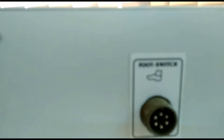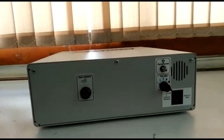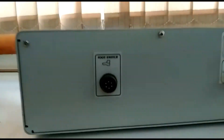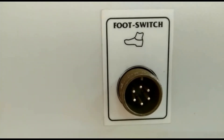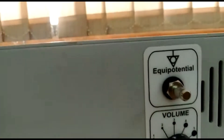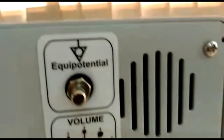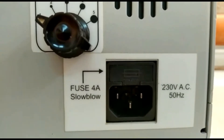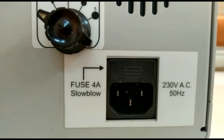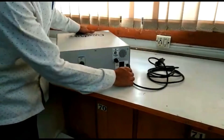On the back side of the machine you have a socket for the foot switch. With Epsilon 400 you get a three-pedal foot switch. There is also an equipotential terminal which is the ground, and a volume control with levels 1 to 5. You also have a socket for the power cord and a fuse holder so that you don't have to open the machine to replace the fuse. The power cord connects to the machine like this.